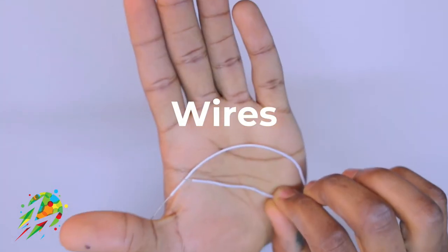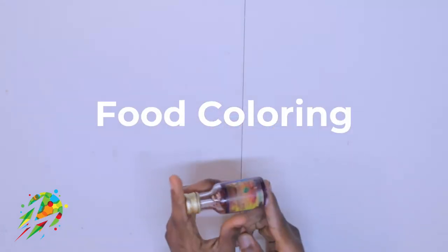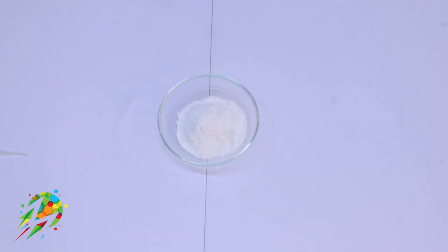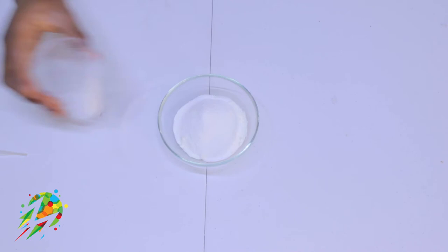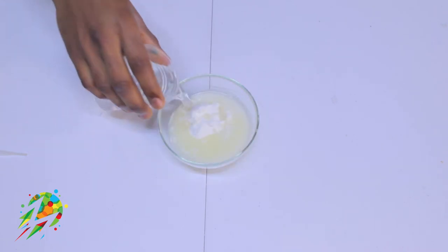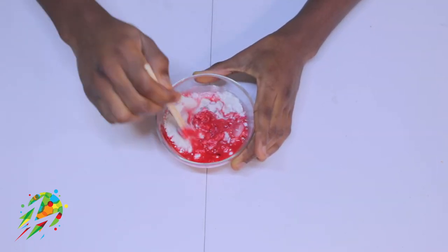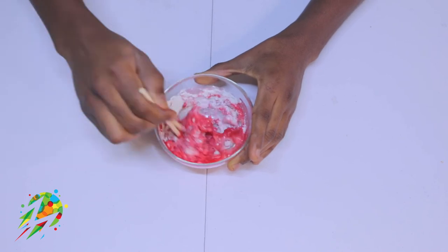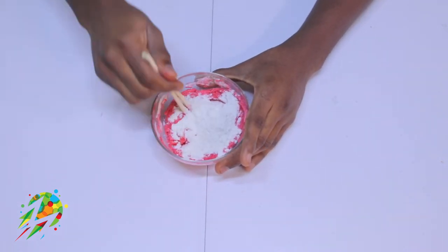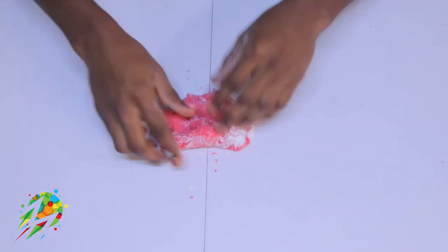First, pour your flour into your bowl, then add your salt, add your lemon juice, pour some water, and add a few drops of food coloring. Use your mixing sticks to mix all the ingredients together thoroughly. Add some flour if you want to thicken the dough.